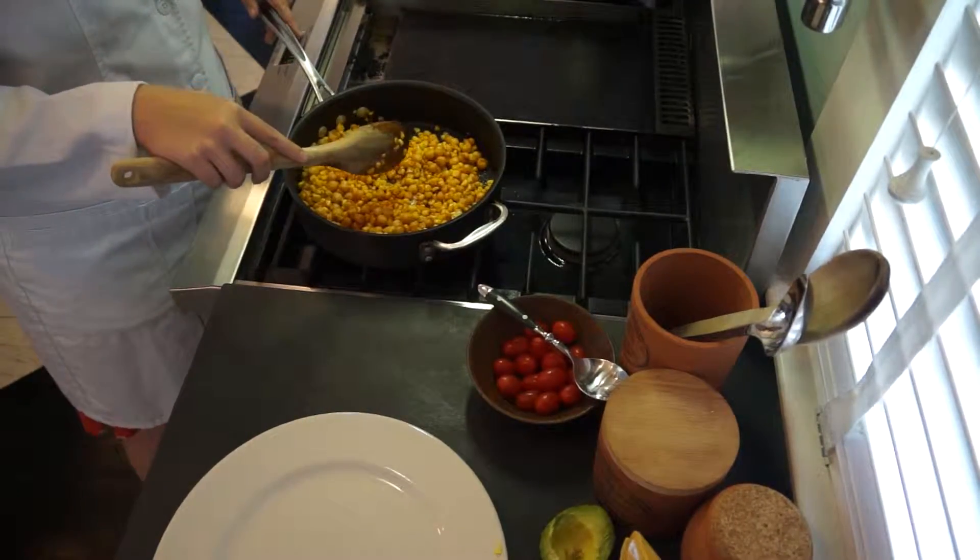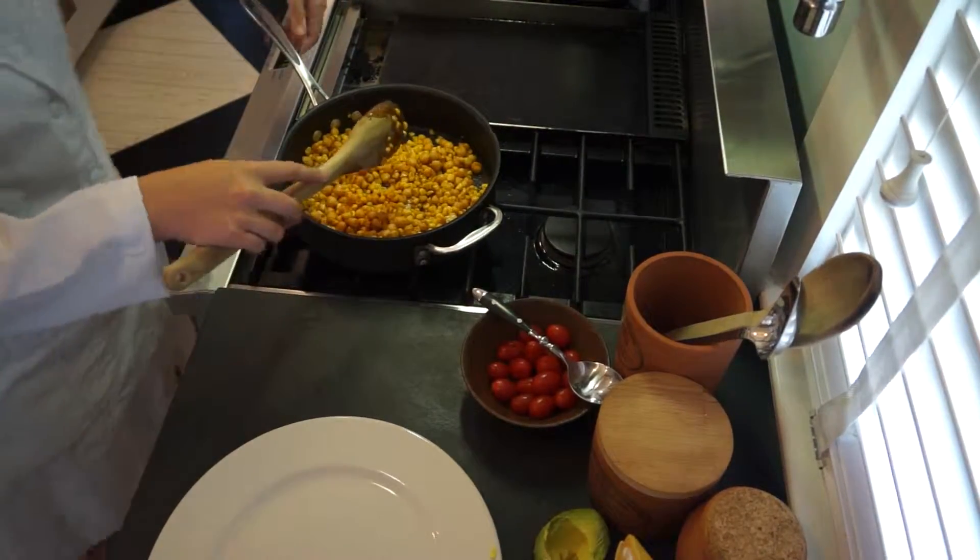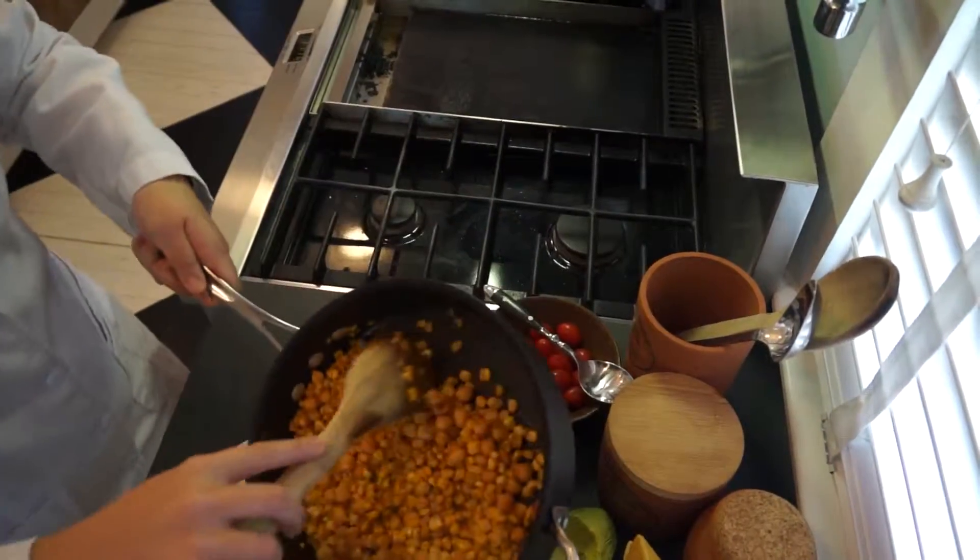We can let that cook down for just a minute, but I think we'll go ahead and call it here, and just put it on our plate.